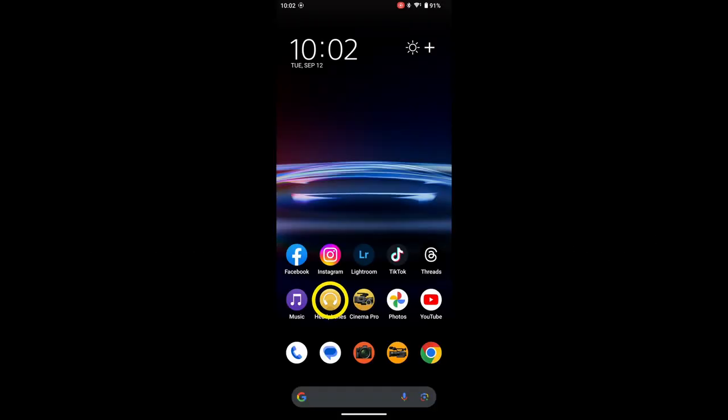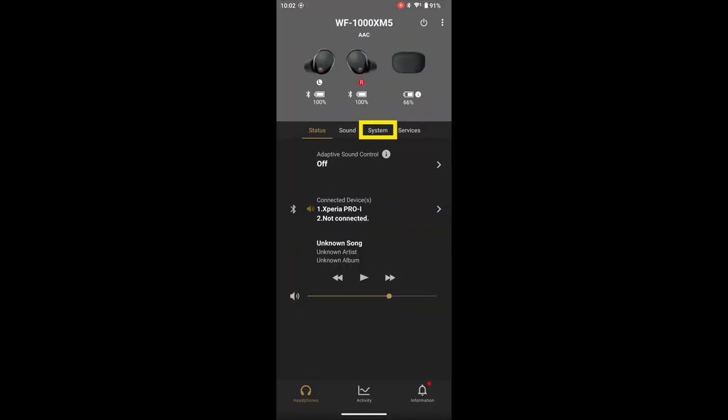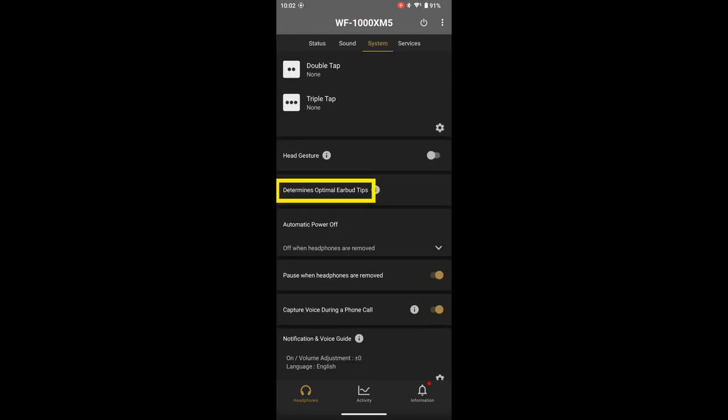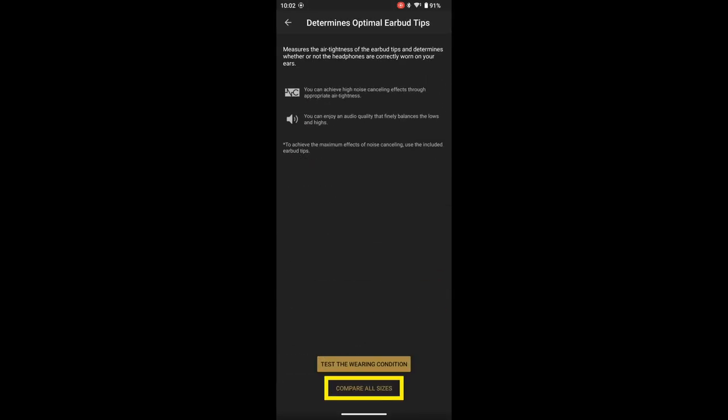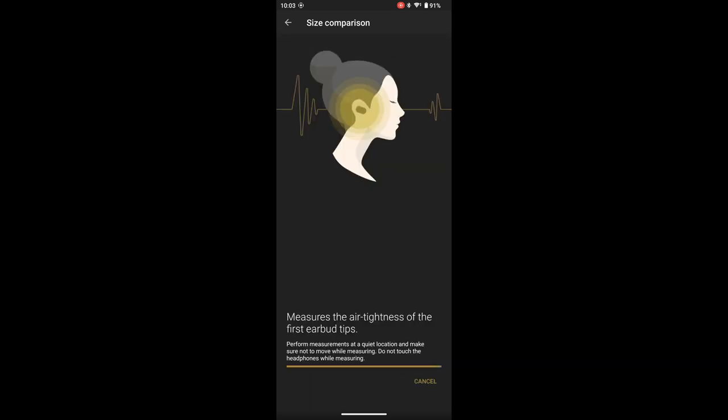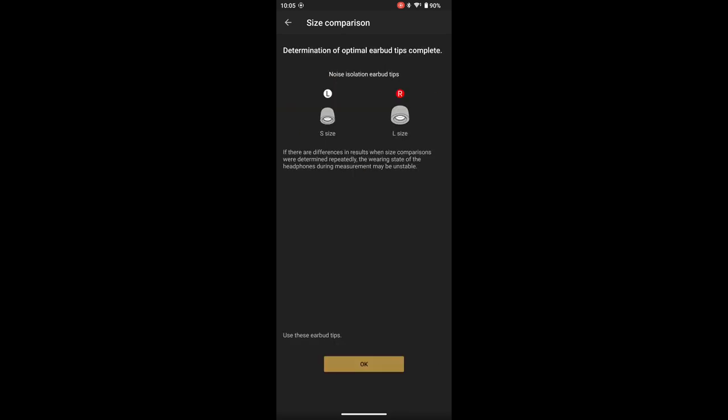Tip number 4: Use the Headphone Connect app to help you determine which earbud tip best suits you. Launch the app and go to System Settings, then select Determine Optimal Earbud Tips, then select Compare All Sizes. The app will compare the various sizes to determine the optimum fit for noise cancellation. When the comparison is completed, the Headphone Connect app will recommend the optimal combination of earbud tips for you.